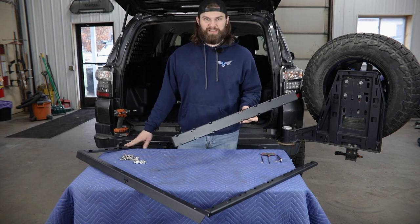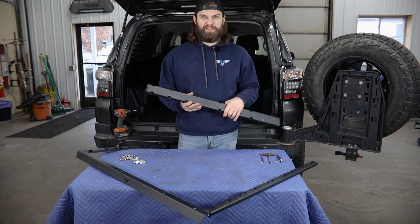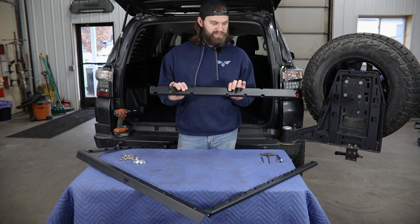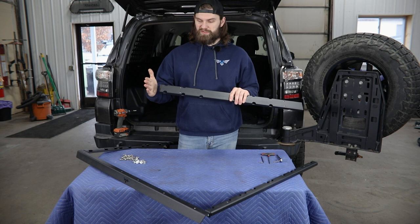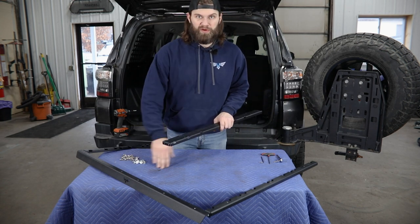Once you have both side rails in place, you can then grab the center rail assembly. This is also just going to bolt to the back side of that front rail using quarter-20 bolts. On this one, you will need to pay attention to these radius cutouts. You're looking for the end with the radius cutouts closest to it, and that's what's going to mount to the front rail.